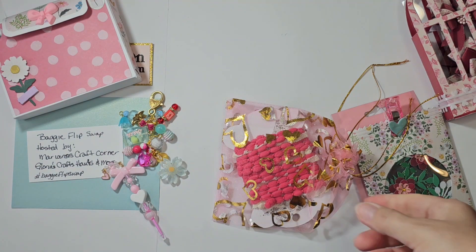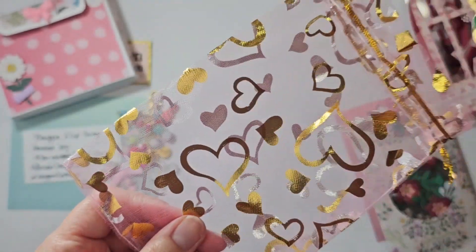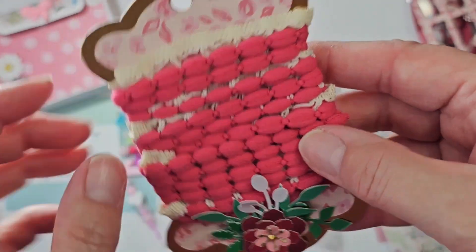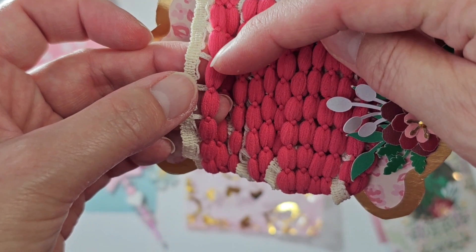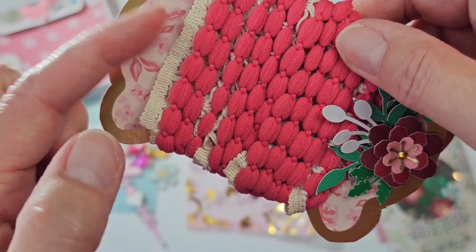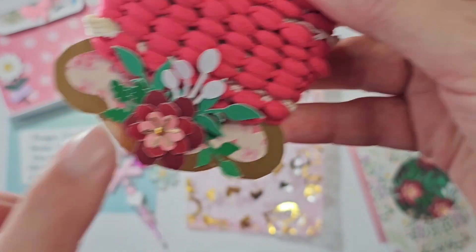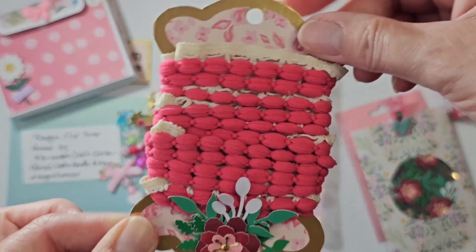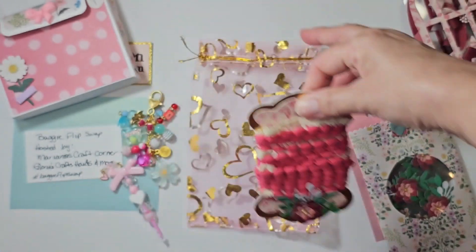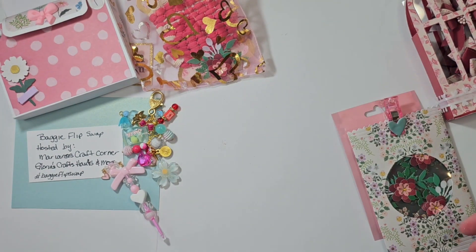Then we've got the ribbon. We were supposed to include a yard of ribbon. It was really hard for me to find a yard ribbon that was in my stash, but I did. I really liked this one — it's got this pom-pom thing down at the bottom and then this trim here. Angelica, you figure out which end is top or bottom the way you want it. And this is a tag that I created previously in Canvas Workspace. Canvas Workspace is a free resource — you can create anything in there and cut it out or send it to your printer and fussy cut it.